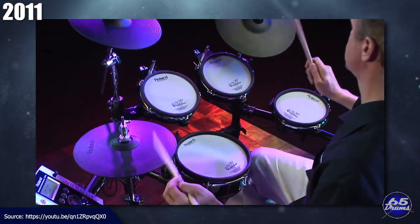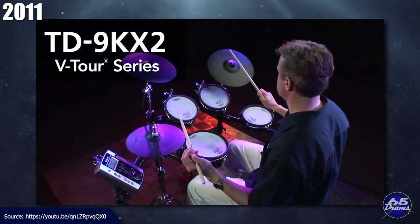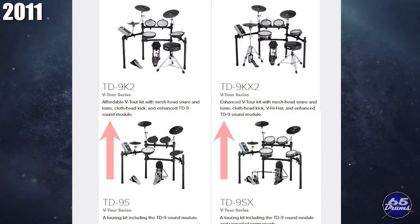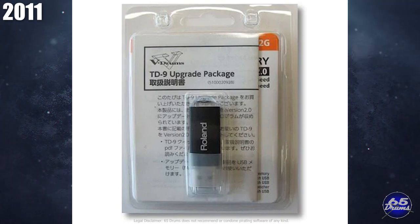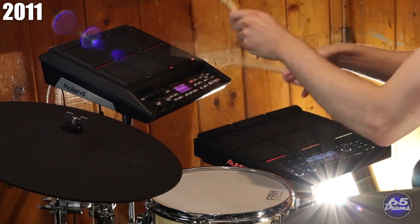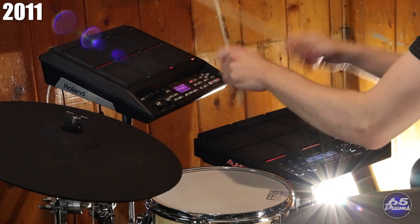In 2011, Roland updated the TD9 module and TD9 line of drums with version 2.0 software. The updated module was called the TD9 K2. New versions came with the VH11 hi-hat and improved kick drum, the KD9. The cheaper variant now had mesh tom pads instead of rubber. The module update was available on a thumb drive — and was pirated fairly quickly. This was also the year Roland introduced the hugely popular SPD-SX pad, probably the most used sample pad of all time, still being manufactured as of 2020.